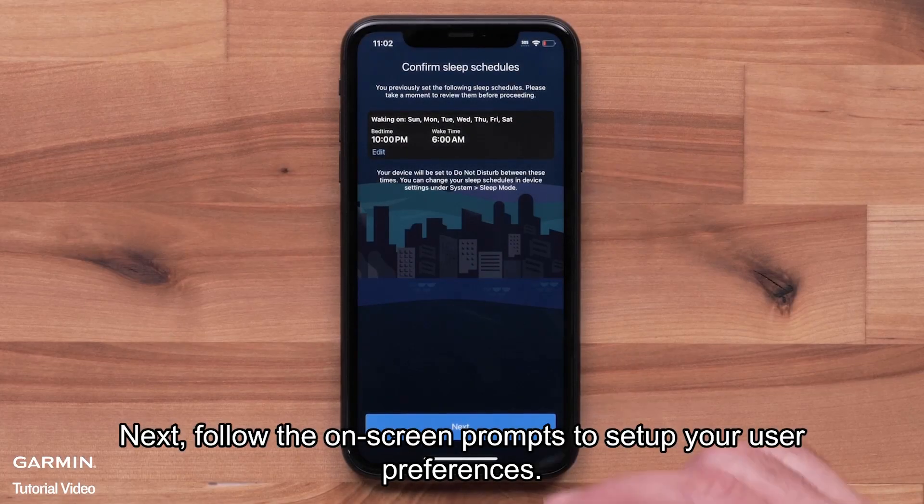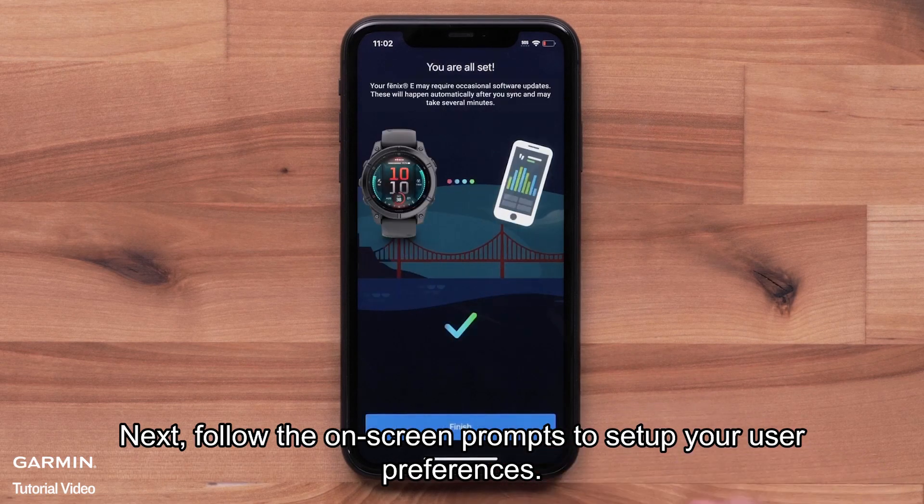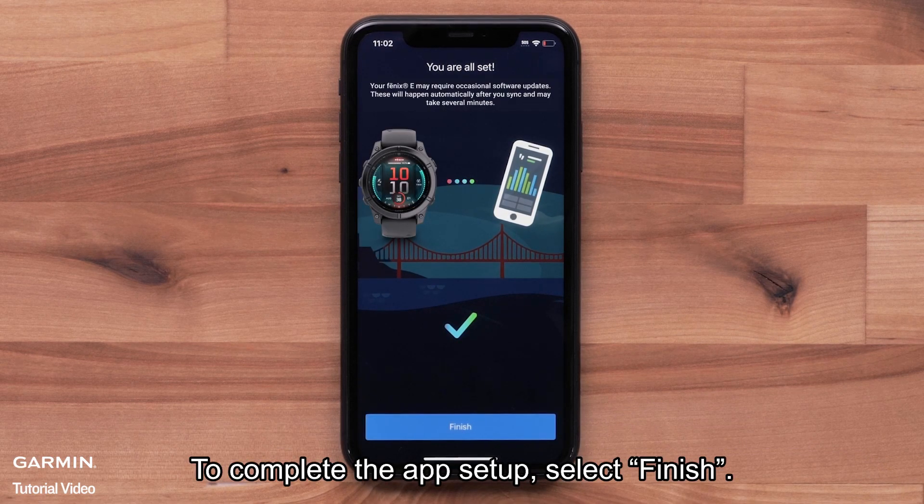Next, follow the on-screen prompts to set up your user preferences. To complete the app setup, select finish.